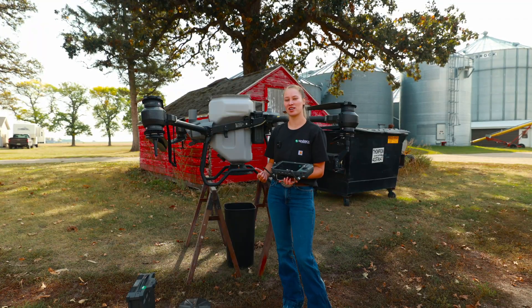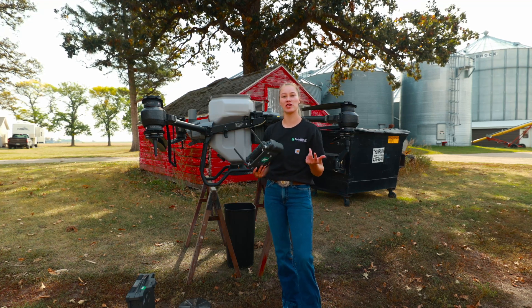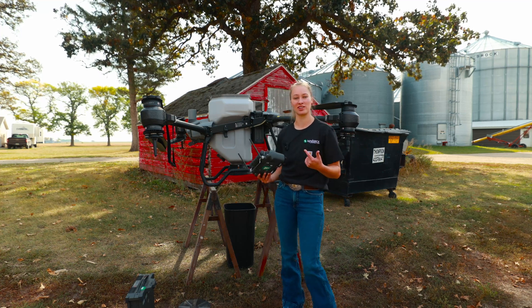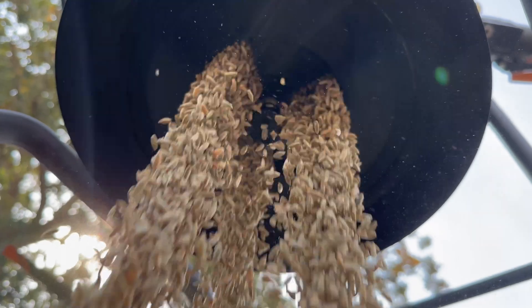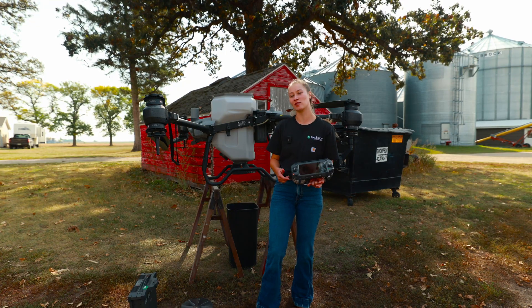Right now we are calibrating our T40 before we go out into the field and start spreading cover crop. We have a whole video on a step-by-step on how to calibrate, so make sure to check that out if you want to know how to do this. Now that our calibration is complete with our winter rye, we're going to head out to our field.